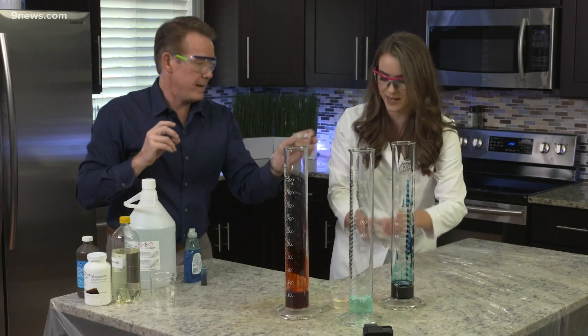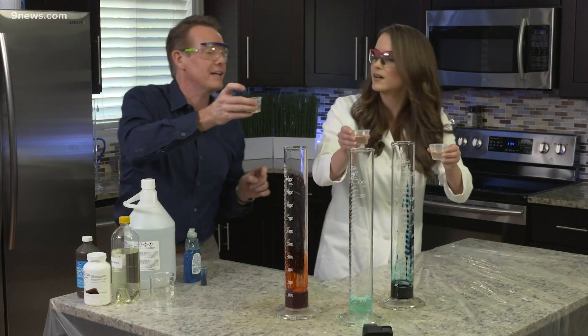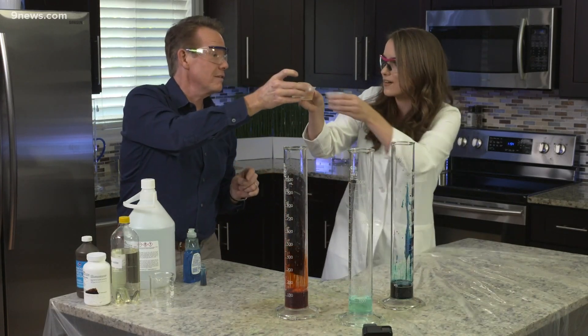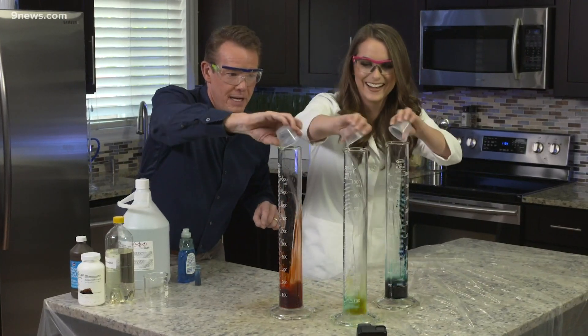I think we better do cheers. Are we ready? Cheers! All right, three, two, one — dump them in.